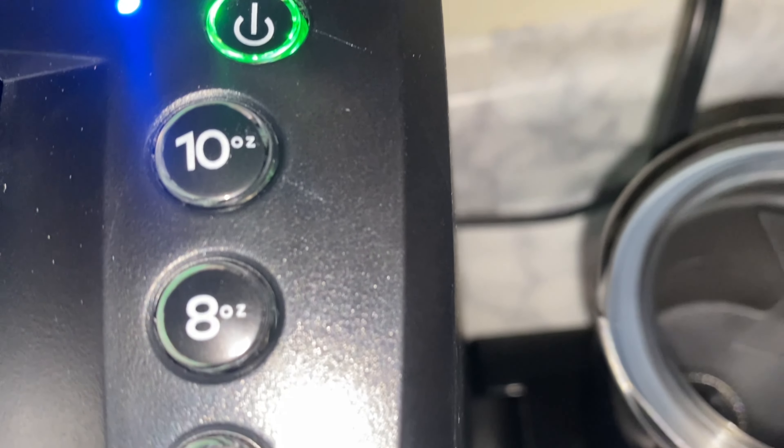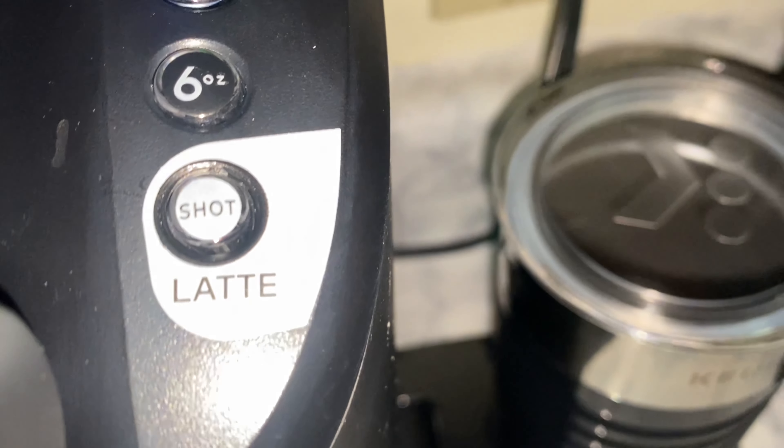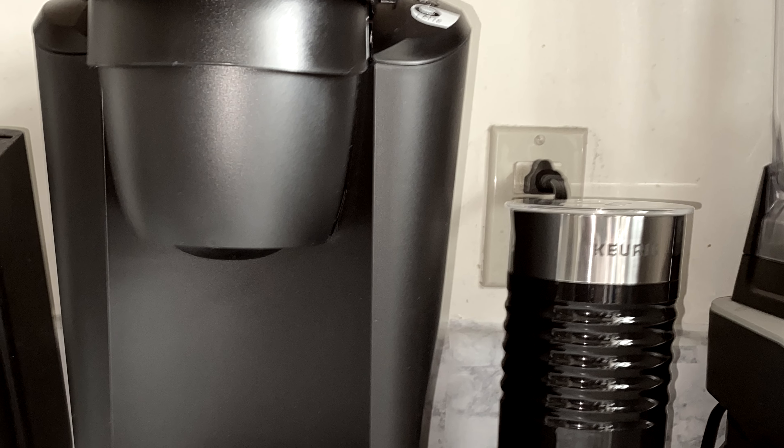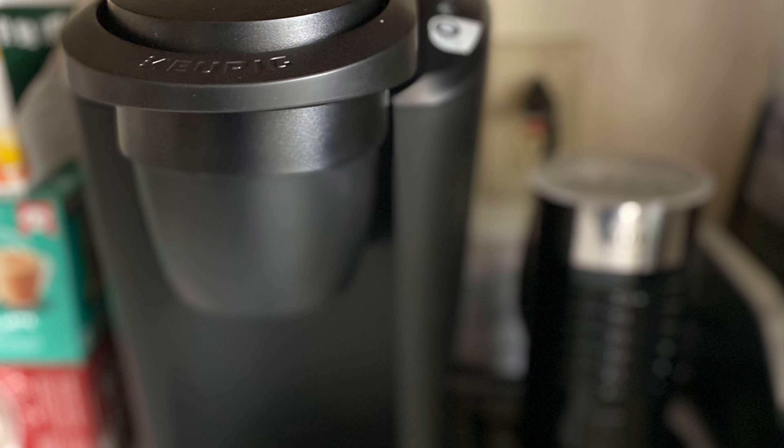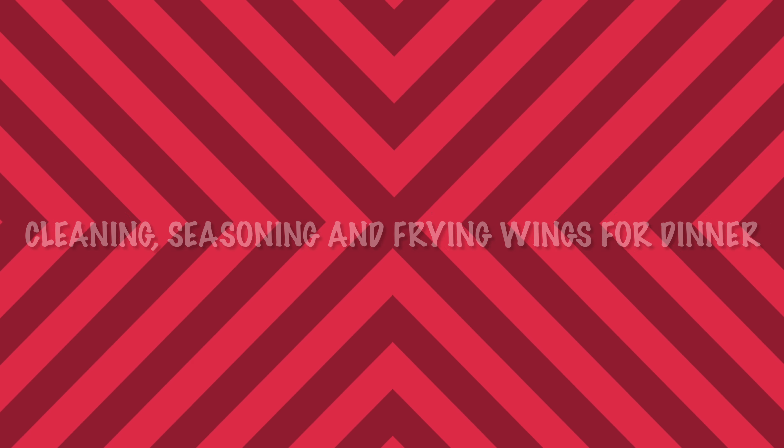I don't know what I did. Oh my goodness. I'm pressing the 8-ounce button but — oh, look, it's blinking! Okay, so I gotta wait until it blinks, then I'm going to pick 8 ounces. We're going to wait. Okay, nice and hot — in my Guyana cup.